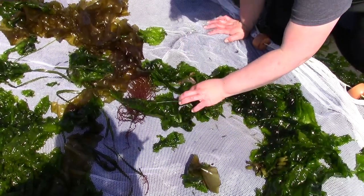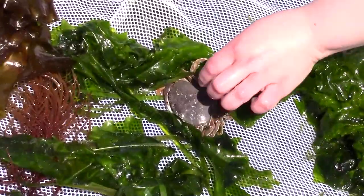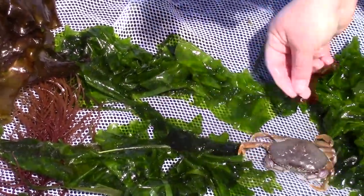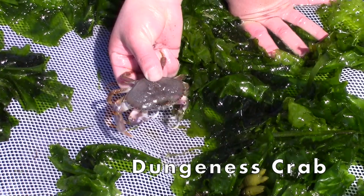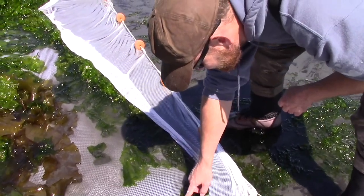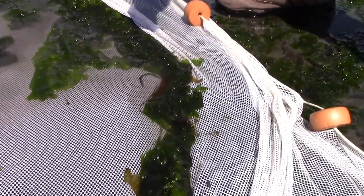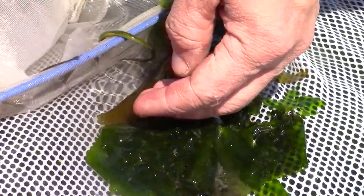The algae is moved one piece at a time to make sure all animals can be found. Under the pile of sea lettuce, we found a Dungeness crab. This feisty young crab is probably two or three years old and is going to be directly returned to the harbor. A shiner perch can be seen swimming across the net. Chris is pointing out some pipefish that are hiding next to the algae, and he is going to use a net to carefully scoop the three pipefish up.